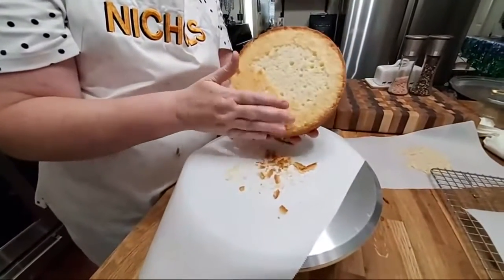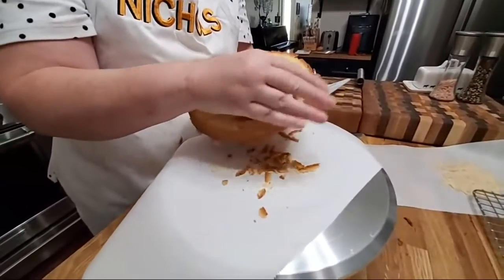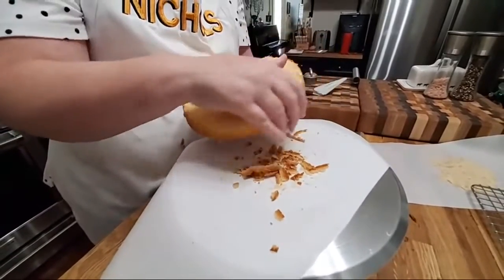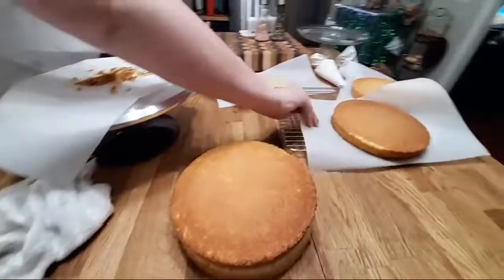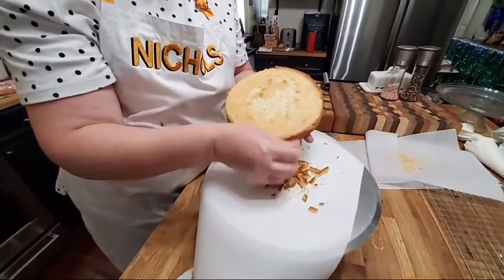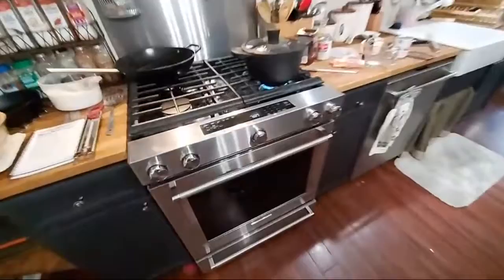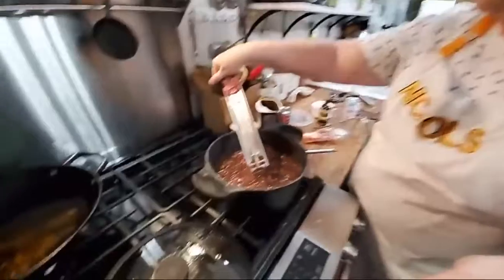As soon as you make this icing, you have to ice the cake — you can't sit around and wait on it, or it sets up and you can't ice anything with it. I have four layers: two were in the back and two were in the front, so two are a little darker. Chris is eating the crunchies. Amy and them are getting a good fresh cake. We have about 23 seconds left on the timer, so we have to get over there.